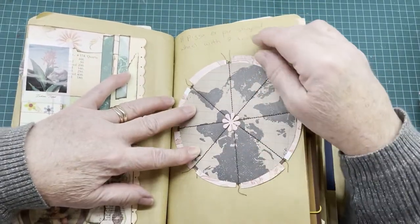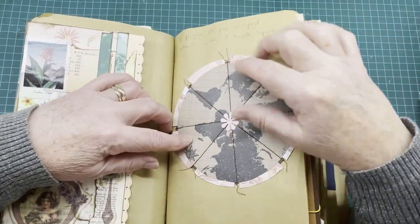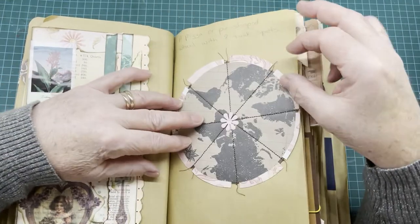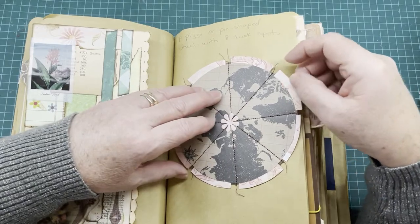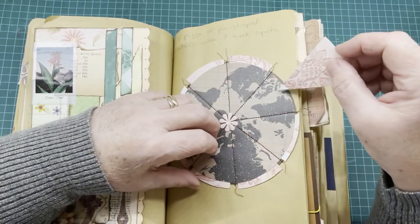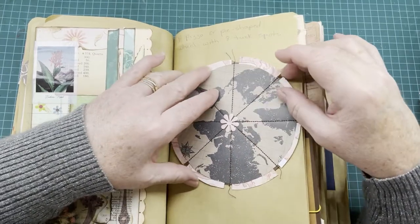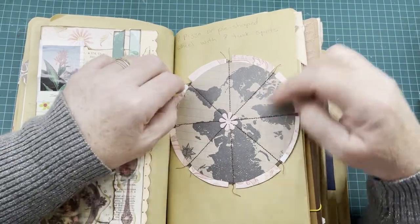This one I call a pizza or pie-shaped wheel with eight tuck spots. I sewed this together — not to the page, but to a back piece of paper. It's a double paper and I sewed all these little sections into a pie shape. Tucked in each section is a little journaling card, or you could use folded pieces of paper. They open out into a circle and make a larger journaling spot — there are eight tuck spots in total.